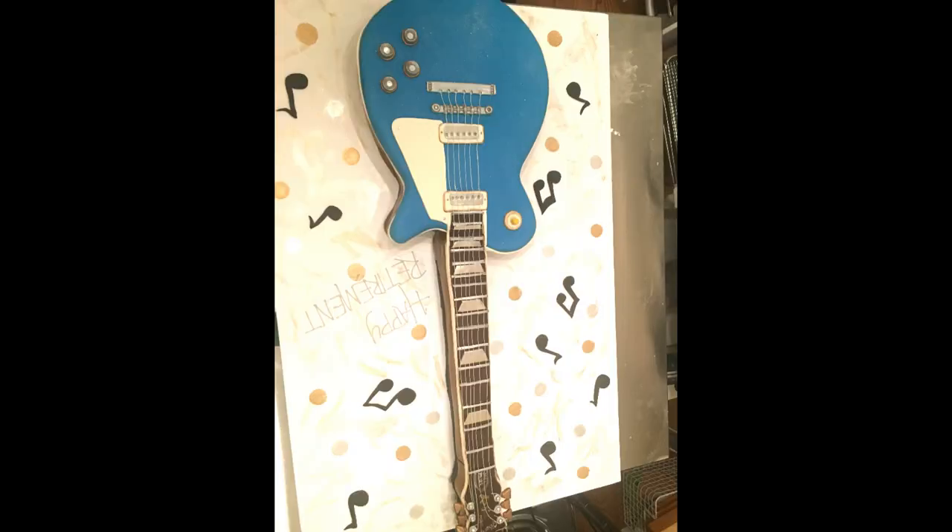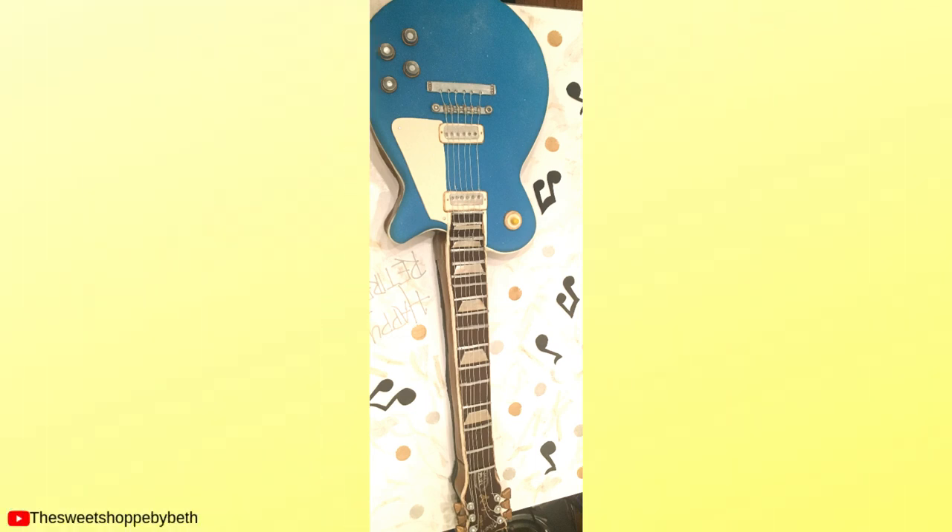I left it on the cake board and used those gold and silver accents — it really worked out well. Thanks for watching and please subscribe!